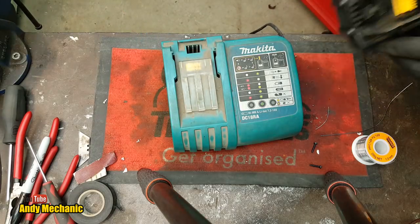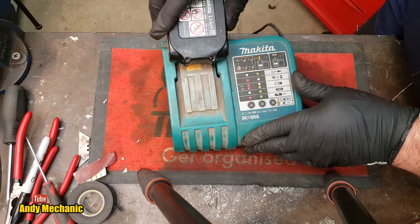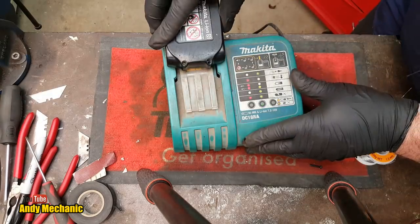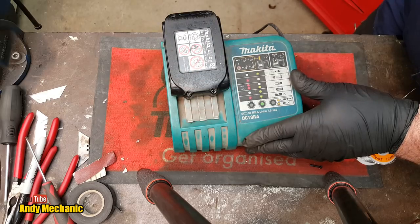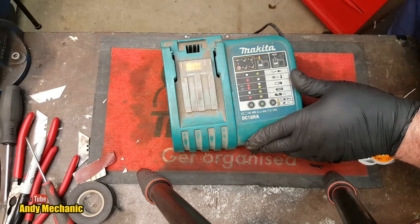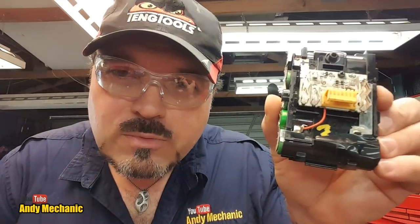Charger time. Here we go. We've done the best we can - we've replaced all the cells. We know we've got good cells in battery number four. We've done battery number three as well on this video, and of course on the previous video we did battery number one. Battery number two has been pulled apart for donor cells.